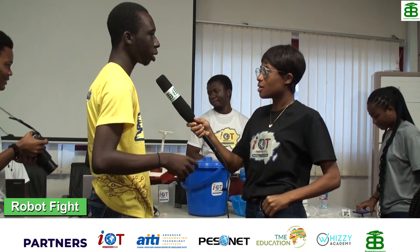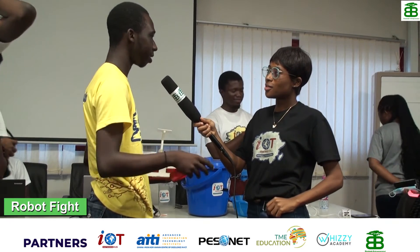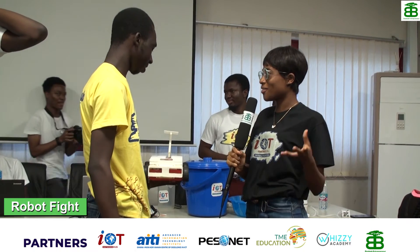Did anything inspire you to do that? Yeah, I've been watching Battle Boots online where I can see other robots fighting each other, and then I was inspired to do this one.